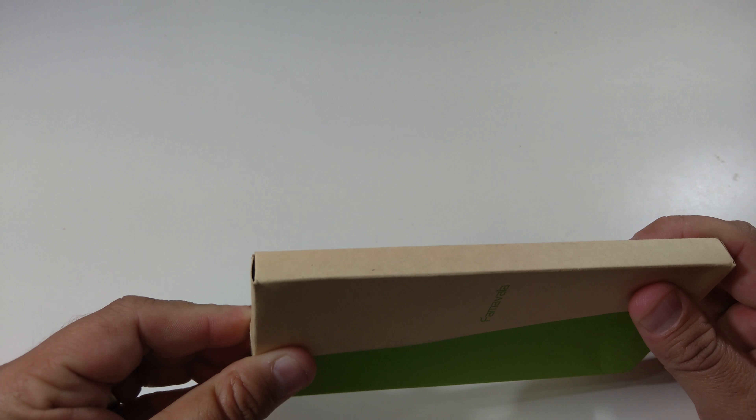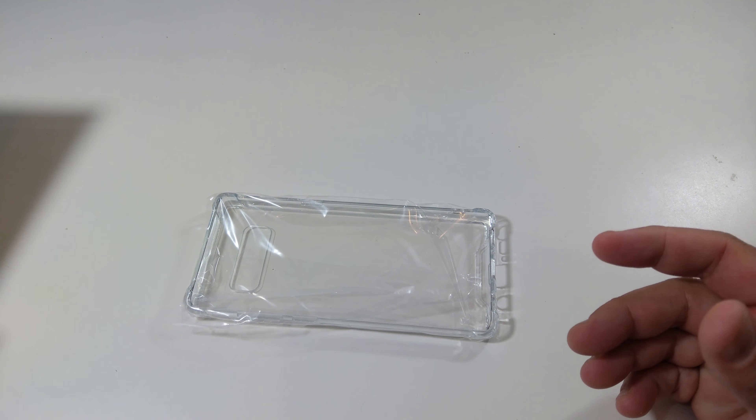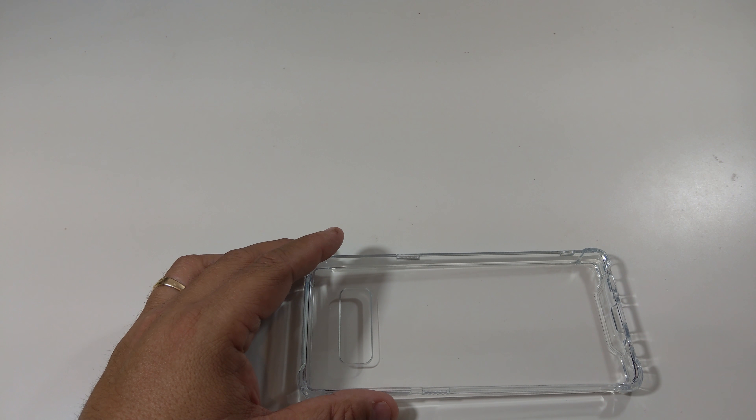The next one — same packaging. This is a clear case. It's nice and simple. This one will help show off the beauty of your phone but still protect it, which is very important.